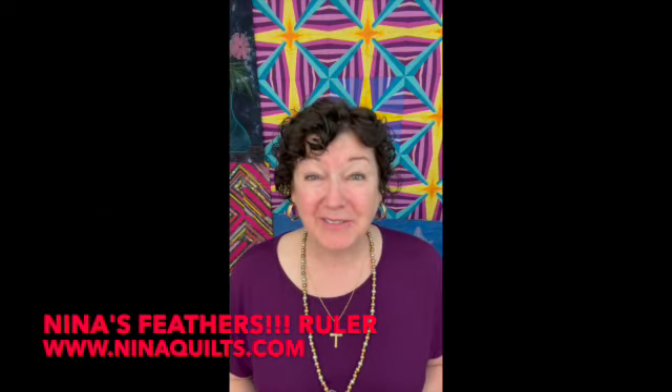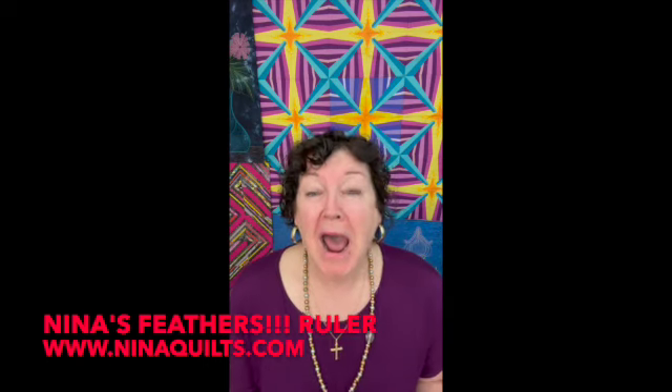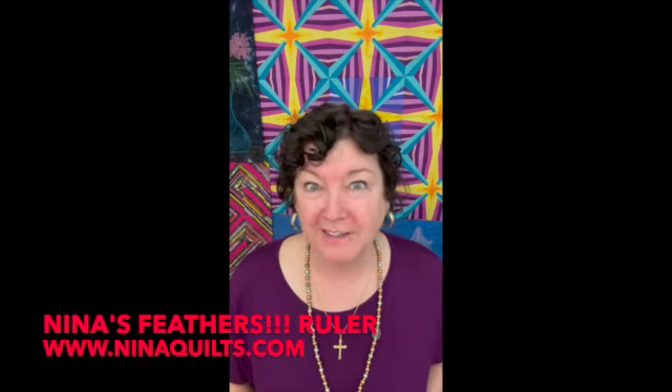Hi, I'm Nina Klopfelter. I want to talk to you about my new ruler. Have you ever wanted to make feathers easily without putting all that work into the practice?